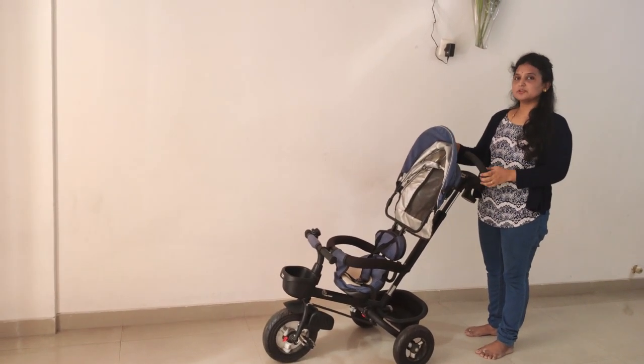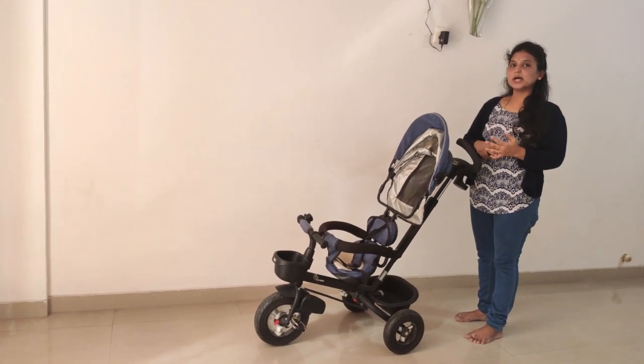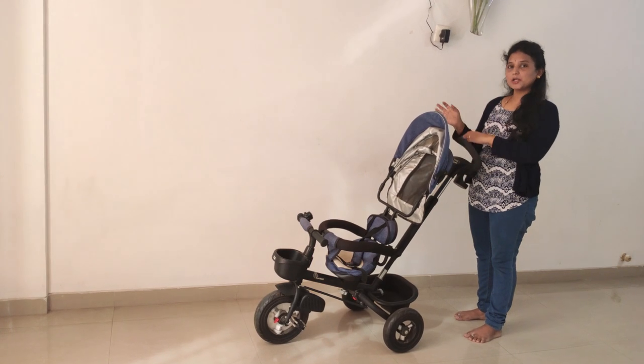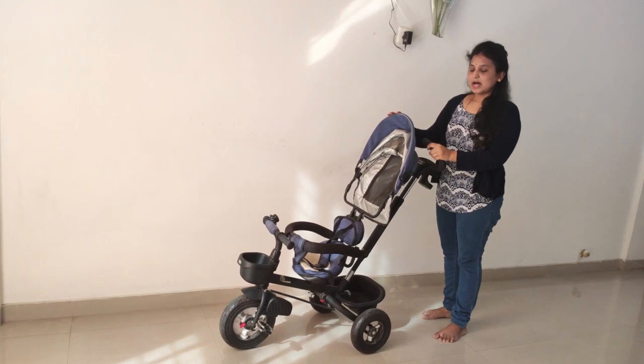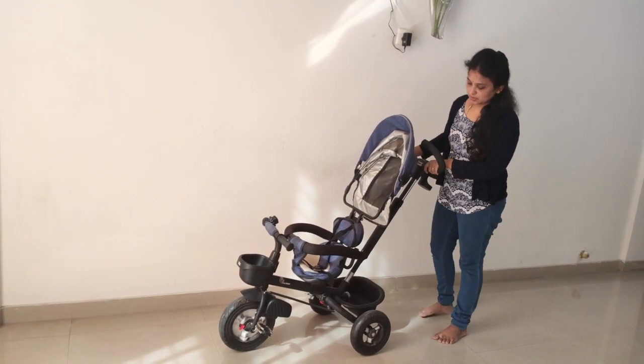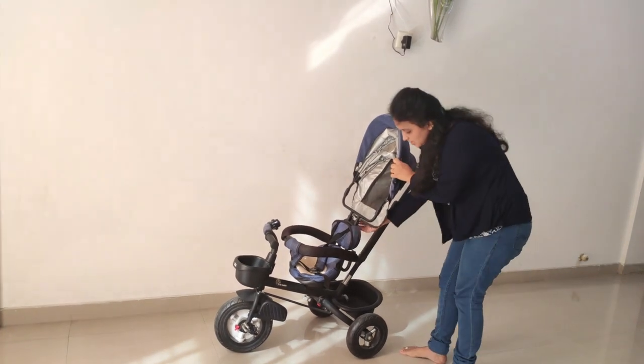We can fold it and make it compact. You can use it in malls, parks, and the car. Then we have to dismantle some parts. I will show you how to use and remove the canopy — the canopy is very easy to use.